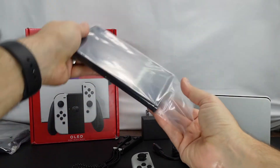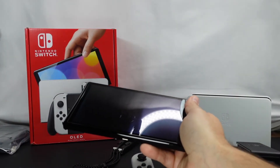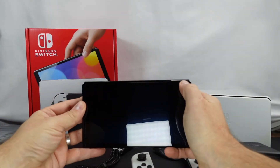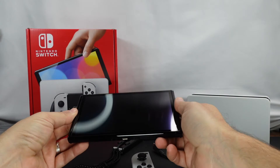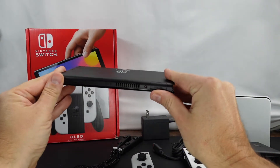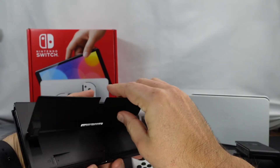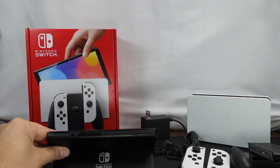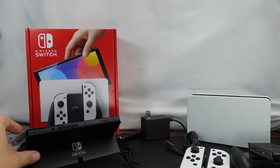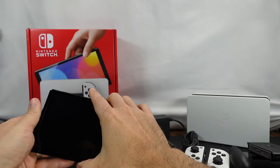And then the most important piece — the Switch itself. The other thing people are talking about is that there is a protective layer on the screen, so make sure you do not peel that off. Also, the kickstand is definitely more substantial than on the previous ones — instead of that tiny little thing — so that's a nice improvement.